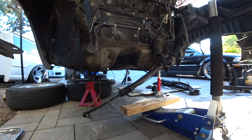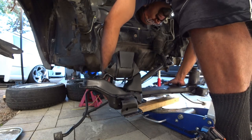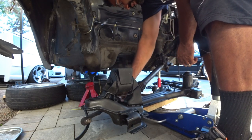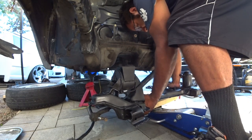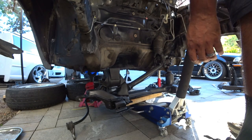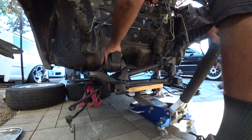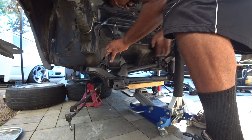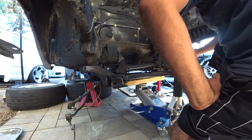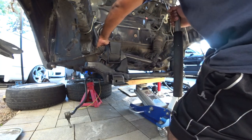Get your subframe all nice and lined up. The sway bar mounts on the back over here, not in the front like on the Mark IVs — remember that. Even out the weight, push it over, get it where you want it. Jack it up and line it up as best you can. Don't put a lot of tension on it — all you're trying to do is get it sitting nicely because you've got to line up the bolt holes. We're missing a bushing on this side because we haven't put it on yet.